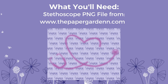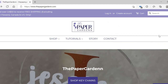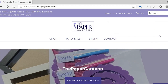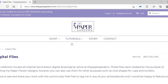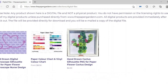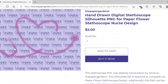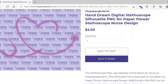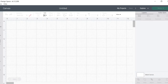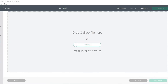I will show you how to do that in the next video. Grab your computer and let's get started. First thing you're going to do is go to www.thepapergarden.com, click Tutorials, then Digital Files, and look for the hand-drawn stethoscope silhouette file. Click that, purchase it, download it immediately, and once it's downloaded you can open it up into Design Space. Open up a brand new project on Cricut Design Space and upload the image you just purchased from my website.